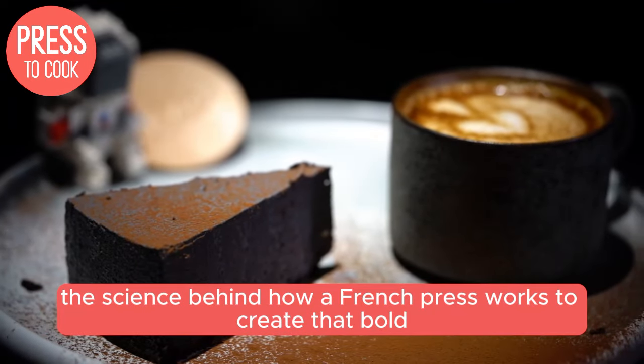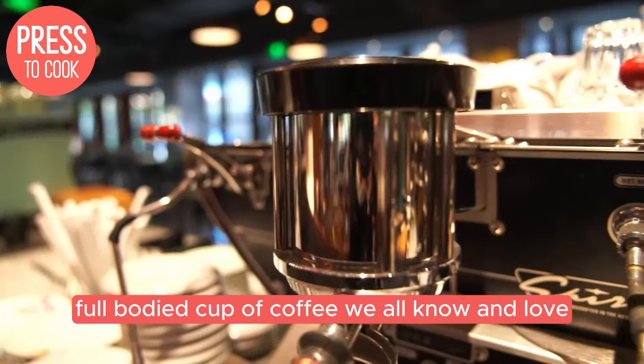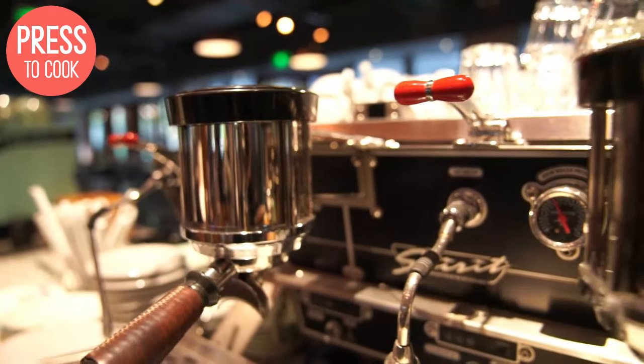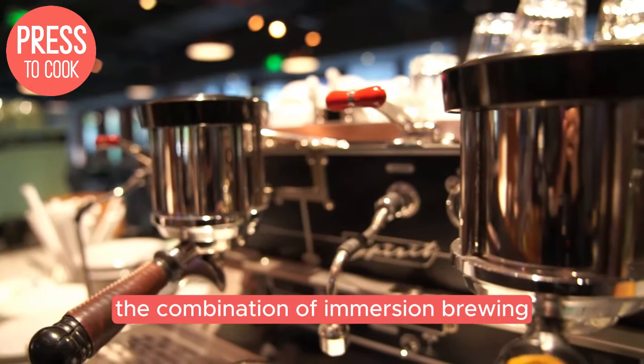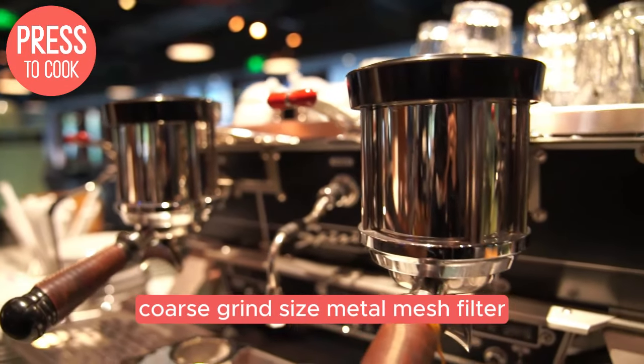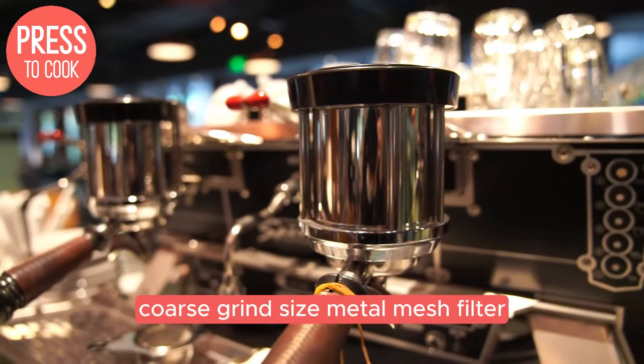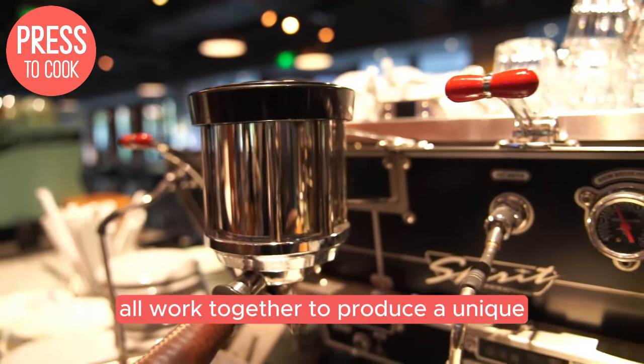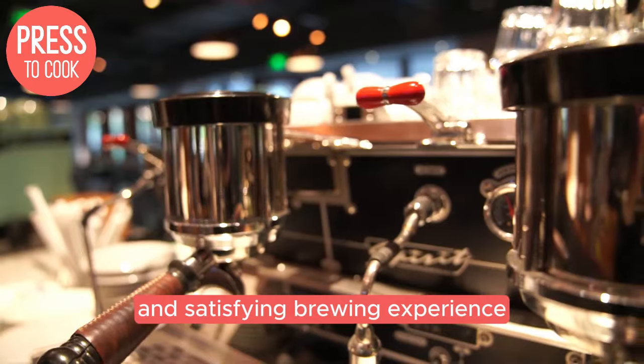So there you have it — the science behind how a French Press works to create that bold, full-bodied cup of coffee we all know and love. The combination of immersion brewing, coarse grind size, metal mesh filter, and controlled extraction time all work together to produce a unique and satisfying brewing experience.